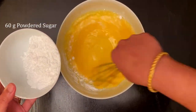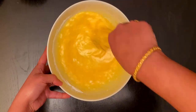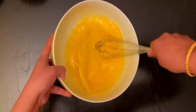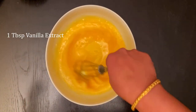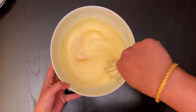Add 60 grams or half a cup of powdered sugar slowly and mix it well. Add 1 teaspoon of vanilla extract and beat it well. Use an electric beater if you have one, because it takes a minimum of 20 to 30 minutes to get this creamy consistency.